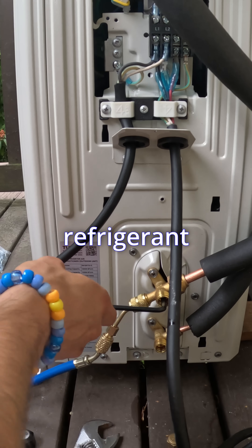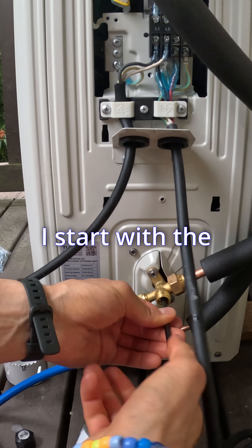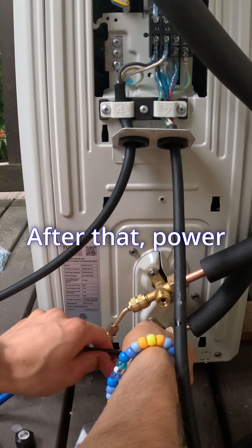From there, it's just about releasing the refrigerant — it comes pre-charged in the system. I start with the larger tube up here and then move to the smaller. After that, power on your unit.